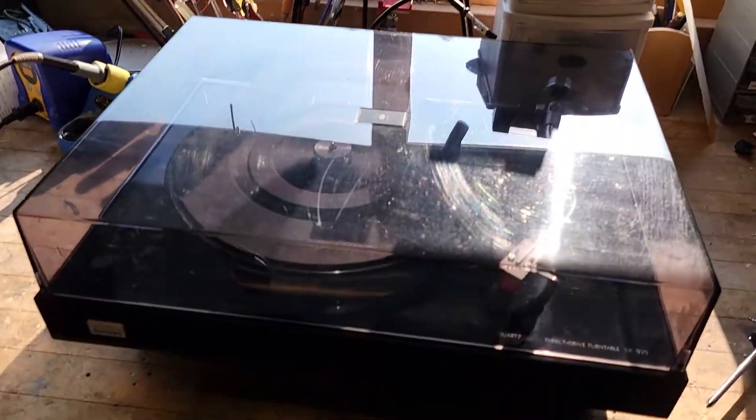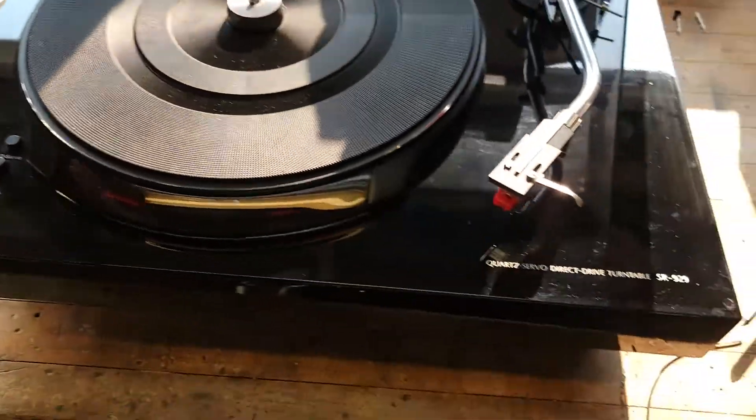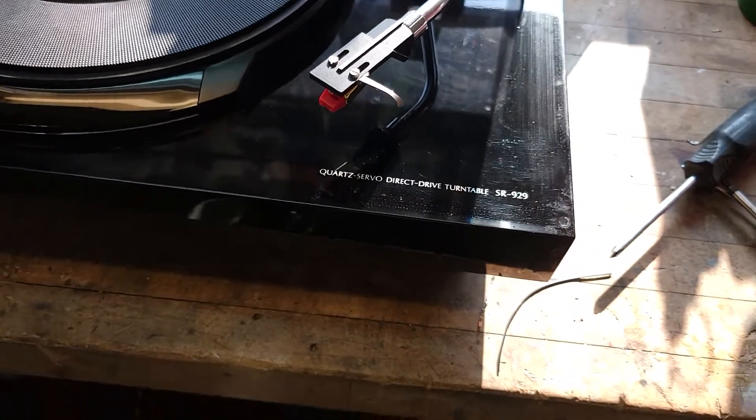Hello everyone, my name is Tim and welcome to my workbench. Today I have something very interesting to show you — this beautiful Sansui SR929 quartz servo direct drive turntable.